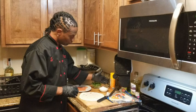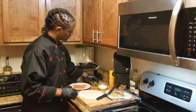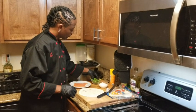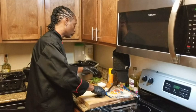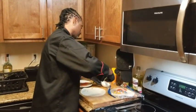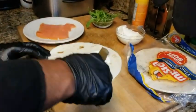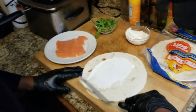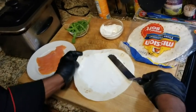Very simple. Right here we have some cream cheese and some already washed arugula. What we're going to do is take this and spread it on here like that — not so thick. Spin this around.